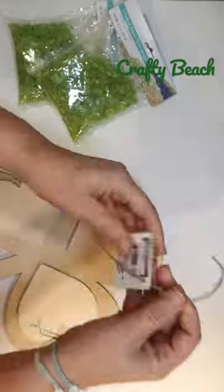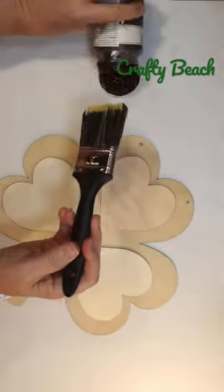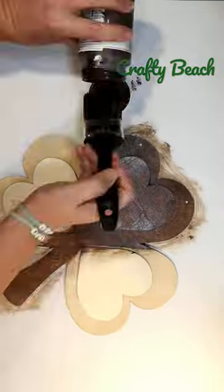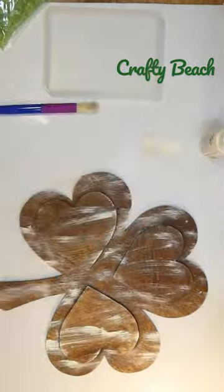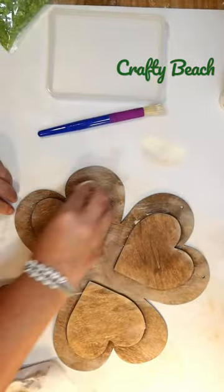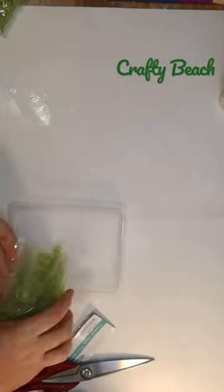Let's DIY a beautiful shamrock for St. Patrick's Day. We're gonna start with just this wood shamrock from the Dollar Tree. I'm going over the whole thing with some antique wax by Waverly to stain it, also distressing it with some ivory to give it like a driftwood feel.